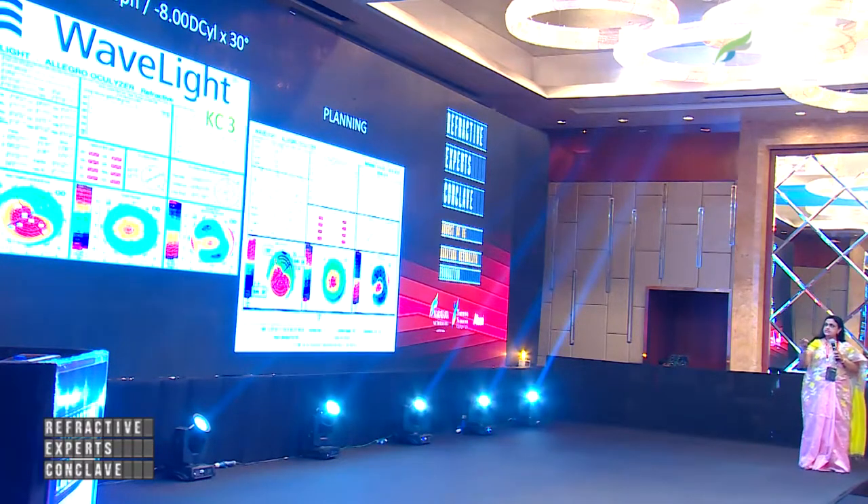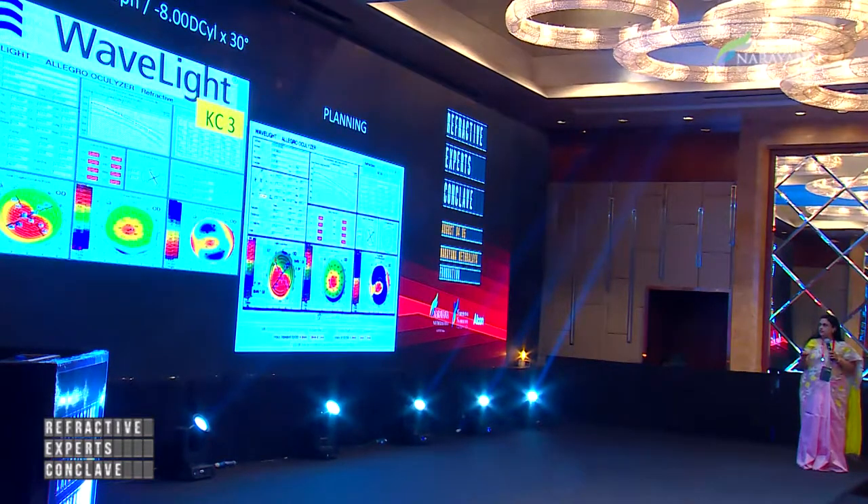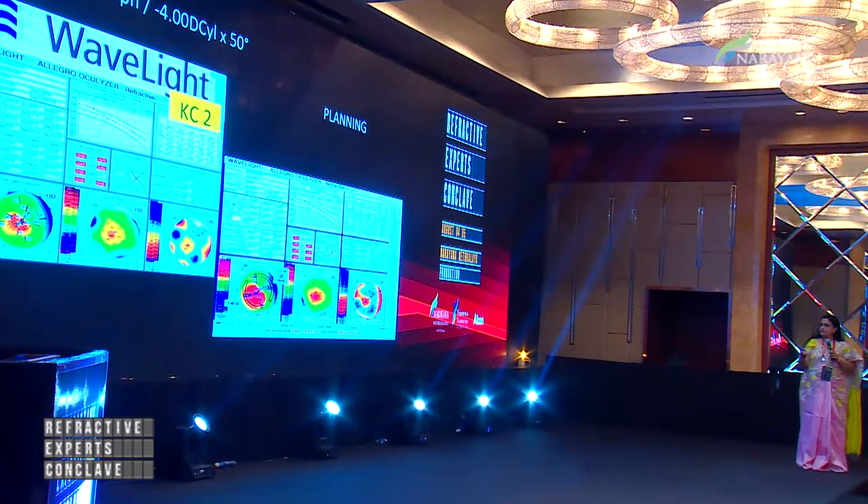One of my very recent cases had minus 4 with minus 8 cylinder and a Amsler-Krumeich cone grading of 3. She underwent INTACS — you can see the plan here. The pre- and post-op also showed significant improvement — you can see the difference map showing that the minus 8 cylinder dropped down to 4.5. Another recent patient had a Celticone grade 2, and the pre-op planning showed a drop in cylinder from minus 4 to minus 1.5.